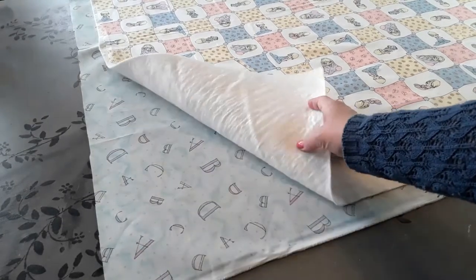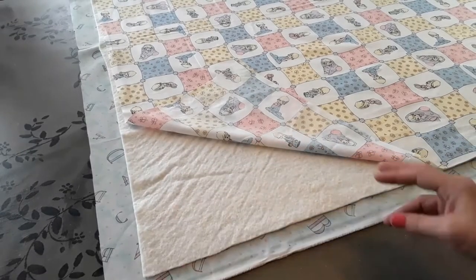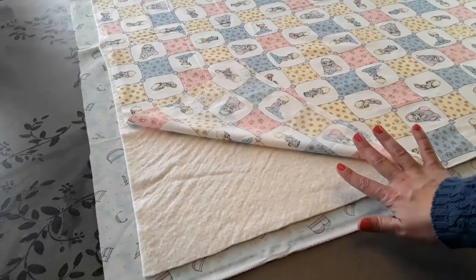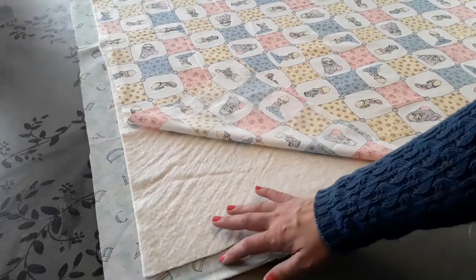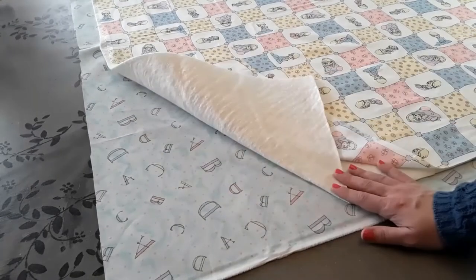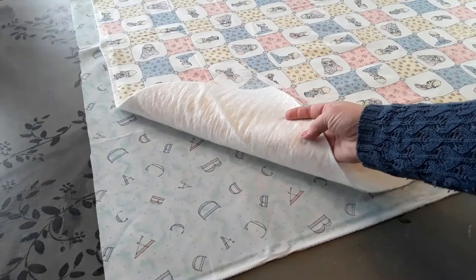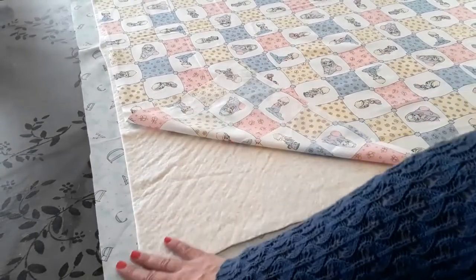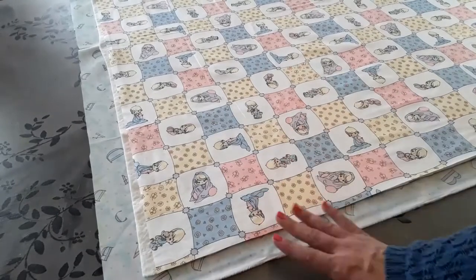I've got my backing fabric underneath, face down so the pretty side is on the table. Then I've laid my batting — batting really has two sides and you can think of it as pimples and dimples. You always want the dimples, the pretty side, on top. If your batting has been needle punched, you'll see where the needle punches through those pimples — you want those on the bottom. Today I'm using an 80-20 blend: 80% cotton, 20% polyester. It has scrim, which is just a stabilizer to keep all your fibers together — that's what that little sheen is. It is needle punched, so that side goes down, dimples on top, and then you layer your quilt top.